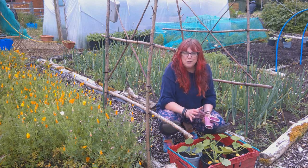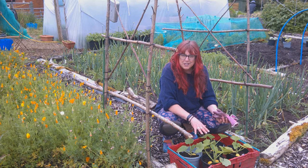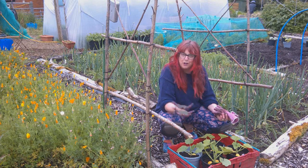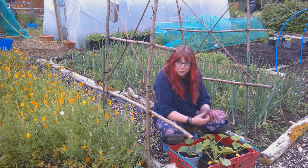It's actually really overcast today, which is perfect. It gives these plants an opportunity where they're not going to get absolutely baked. And it's also perfect for me to be out in the garden without sweating and feeling like it's all just a bit too much.